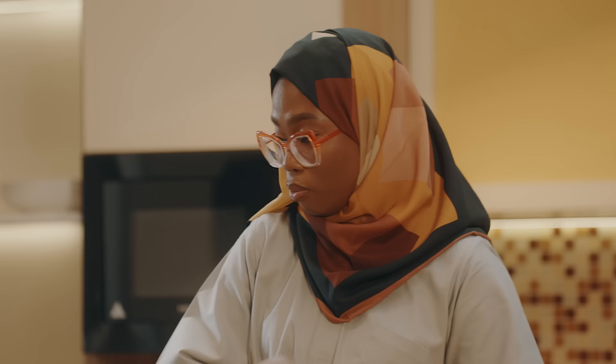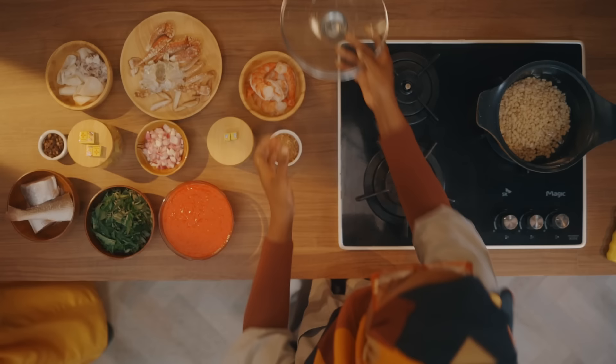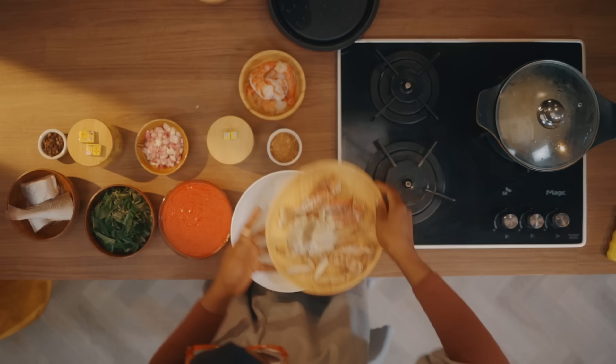I'm going to start with the bakery because this is going to take a longer time to make. If you have a pressure cooker or something that will make it faster, you can do that. We're going to pour the already peeled and washed beans in. I'm just going to leave that to boil. When it has become really soft, I will show you through the rest of the process of making the bakery.